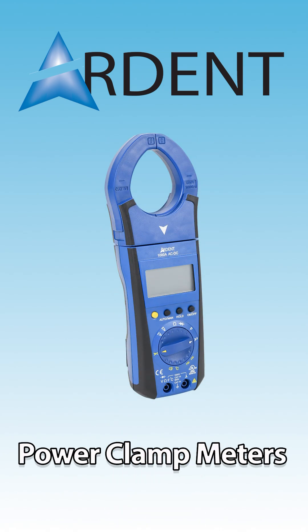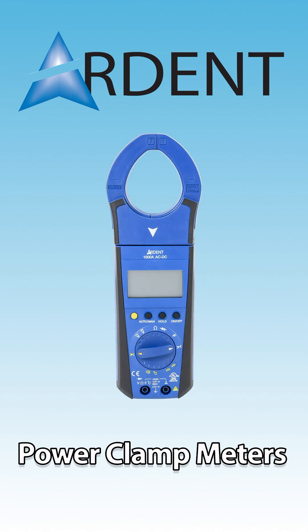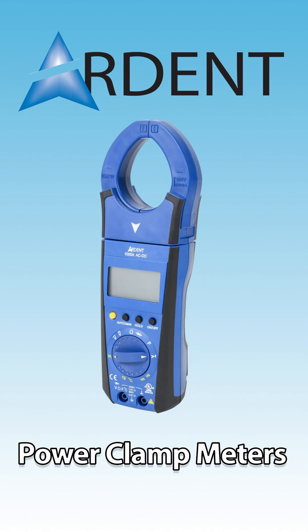Power clamp meters allow users to analyze critical electrical parameters, such as power consumption, efficiency, and harmonic distortion.